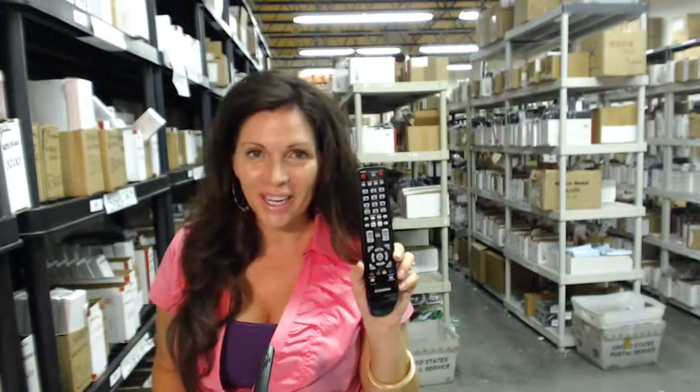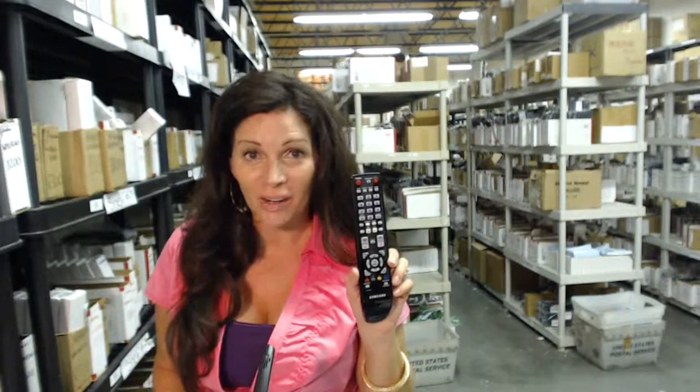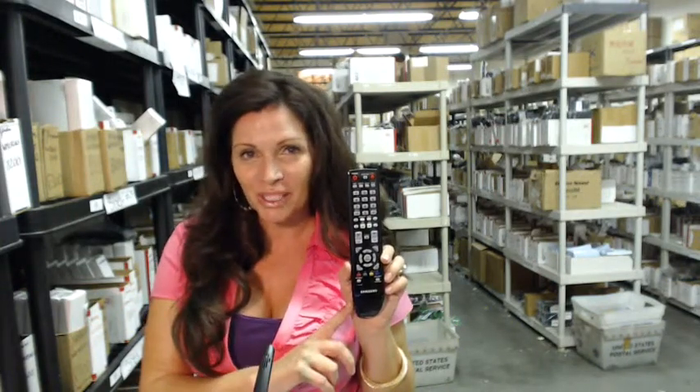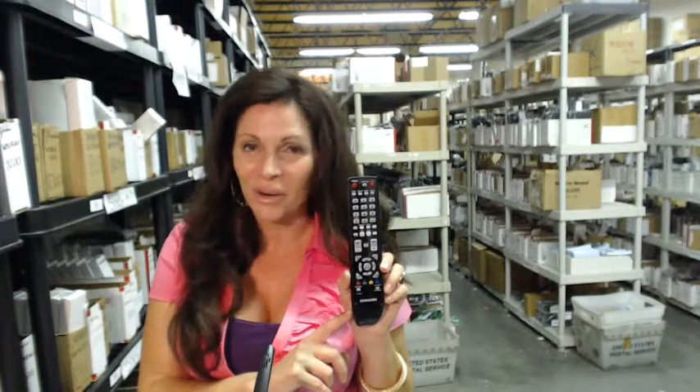I'm Carrie with electronicadventure.com, where we have over 300,000 remotes in our warehouse. So whatever you need, whether it's this Samsung remote control or something else, it will ship today or next business day.